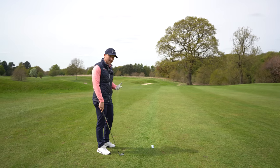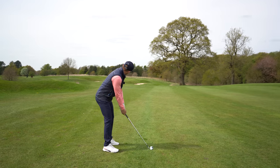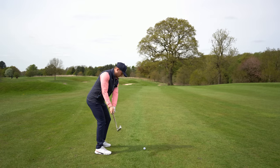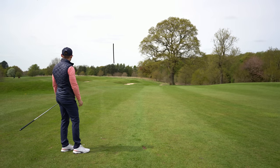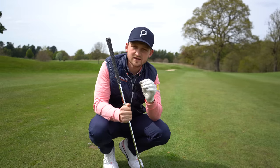The best thing about this drill is you can just do it down the range and hit golf balls away. Let's test it — address it, push the ball back, hit it away. That is all over that flag — literally two feet away.